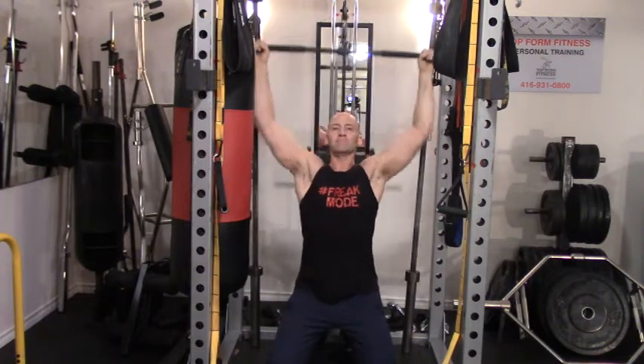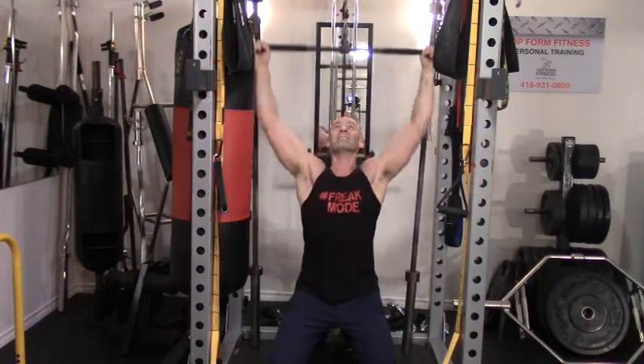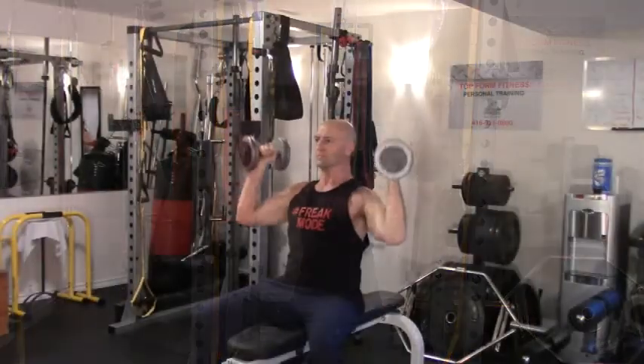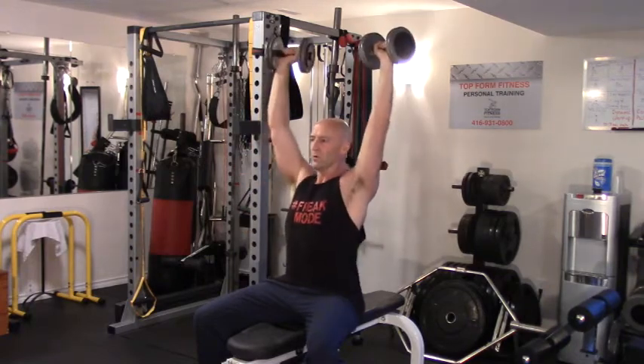Aiming for 30 repetitions on the lat pulldown, and then moving on to a vertical press variation. Here I'm doing seated dumbbell presses — you could also use a barbell overhead press or an incline press.